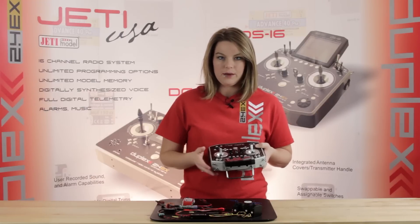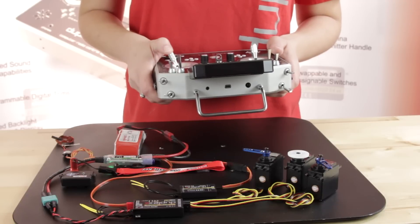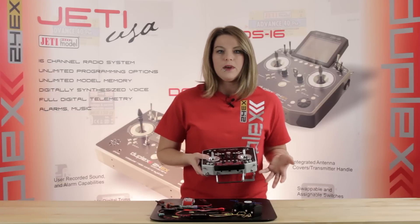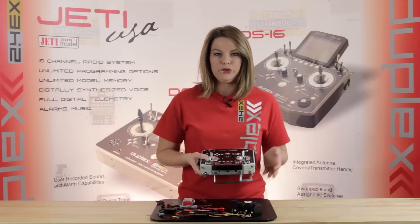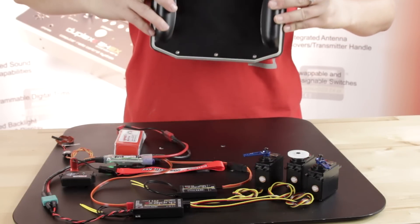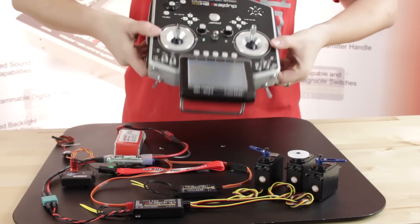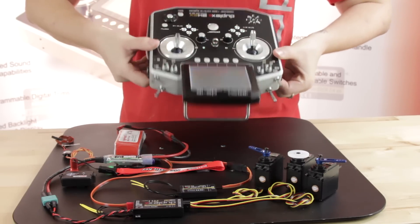Take for example our setup here. I have our ailerons set up so I can move it with the ailerons, but I also have it set up into a motion so I can assign a motion to move that. If you take a look, I have proportional control now on both servos when I move my transmitter. And since it is proportional, the speed at which I move it will also adjust when those servos move.